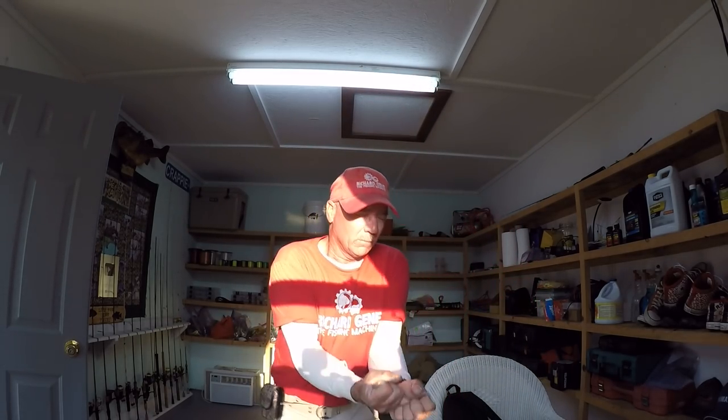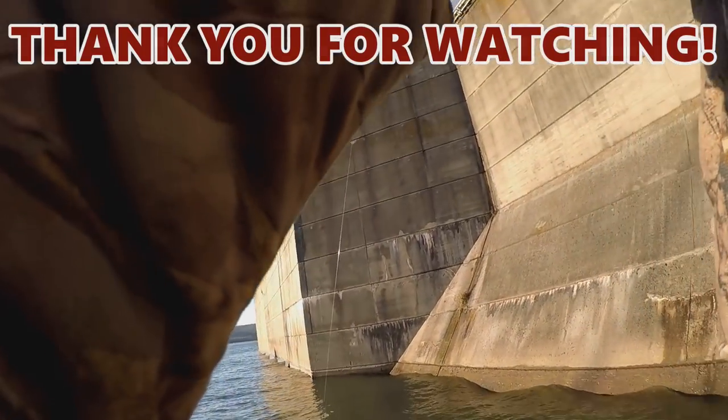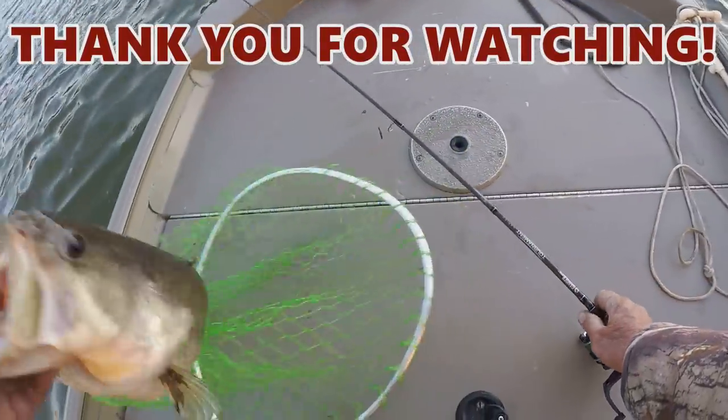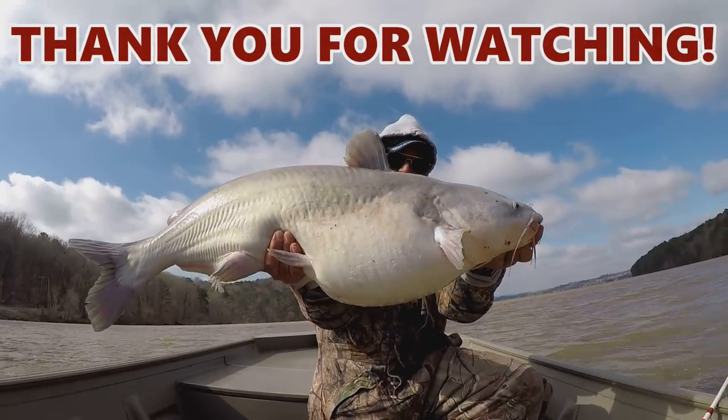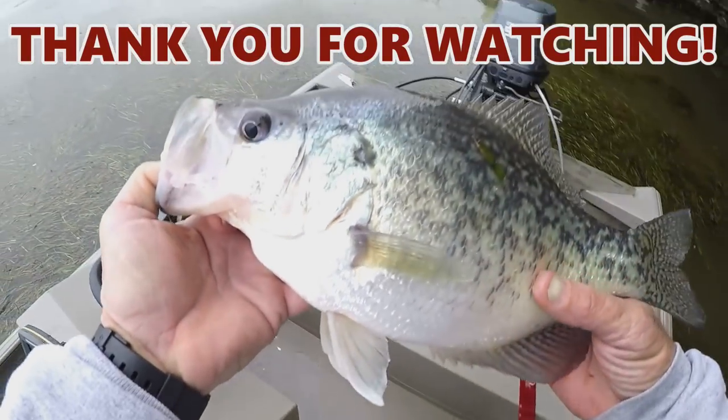I want to thank y'all for everything y'all have done — all the great comments. Keep one foot in front of the next one. Don't worry about anything. Every day is special — live it as thoroughly as you can. And remember, go fishing when you can!